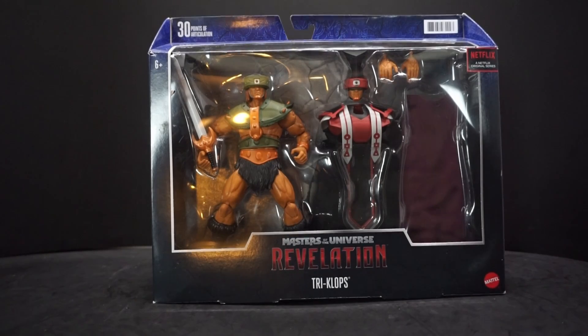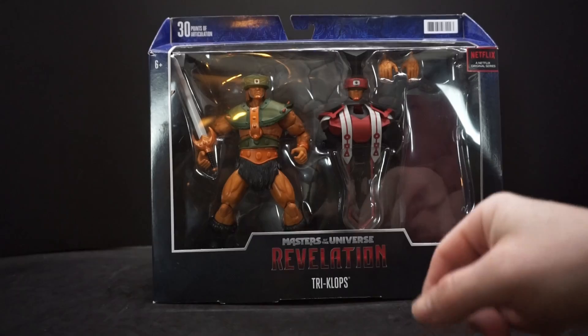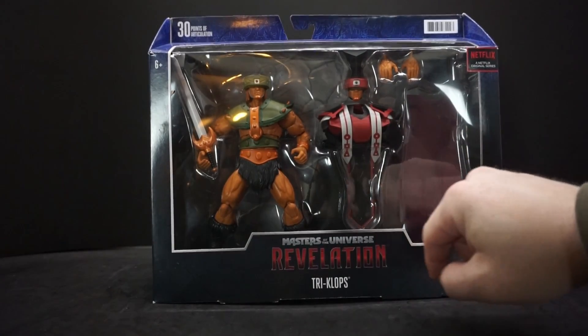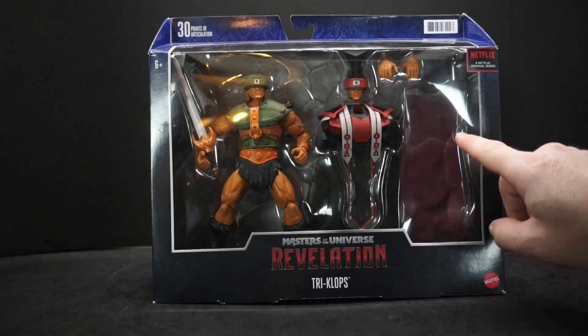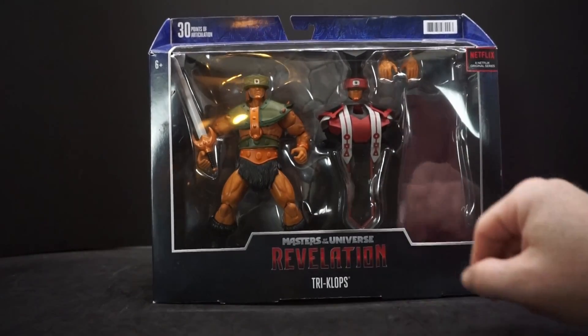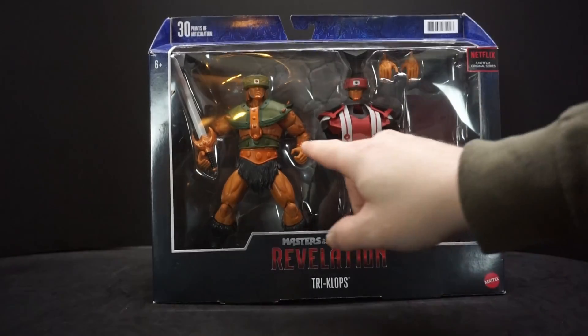Hey everyone, AvaPaula here. Today we're taking a look at Mattel's Masters of the Universe Revelations Tri-Klops from the Masterverse line. Here's the figure — he comes with a sword, a second head for when he becomes part of the techno cult, a fabric cape, and an extra set of open-palm hands.